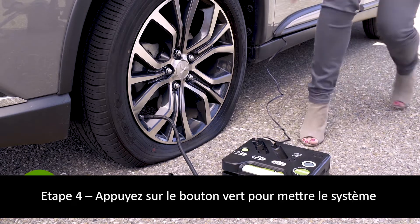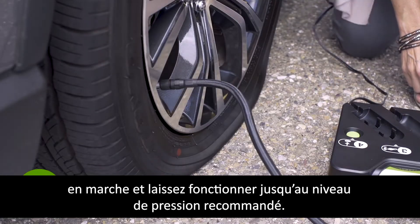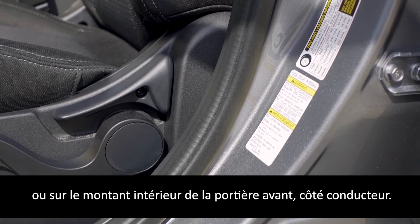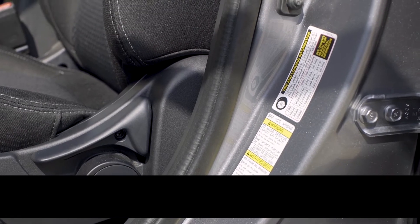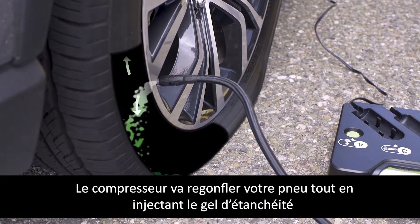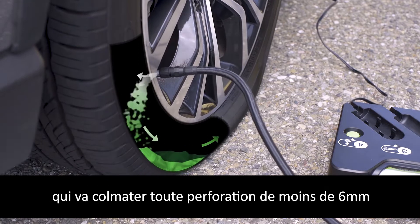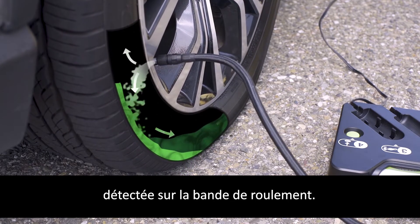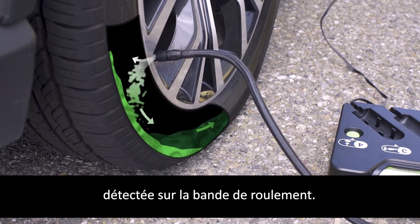Step 4: Push the green button to turn the system on and fill to your vehicle's recommended tire pressure. You can find your vehicle's recommended pressure by looking on the inside of the driver's side door jamb. At this time, the kit releases sealant that seeks out and seals punctures of up to a quarter of an inch while simultaneously airing your tire to full inflation.